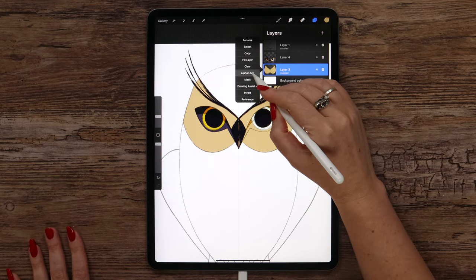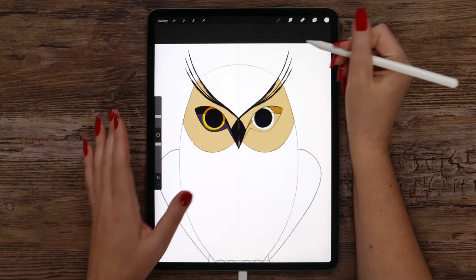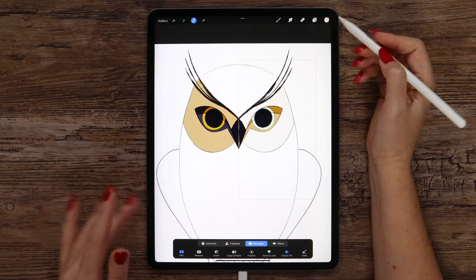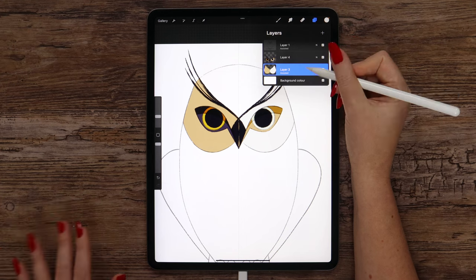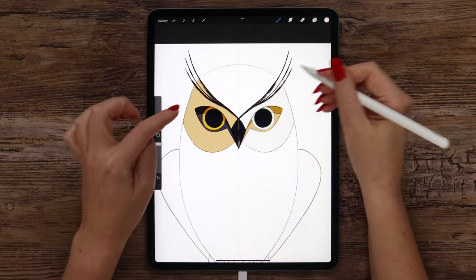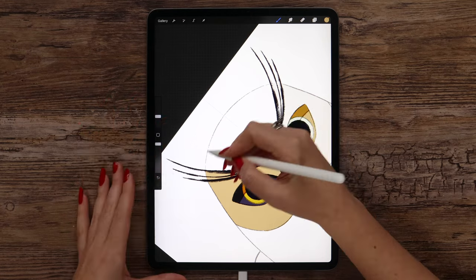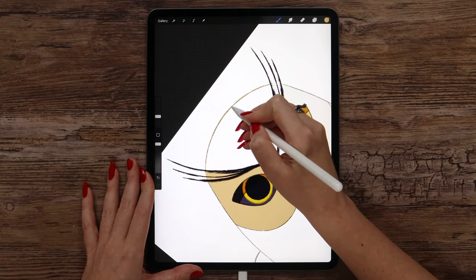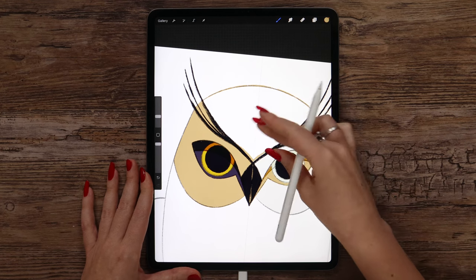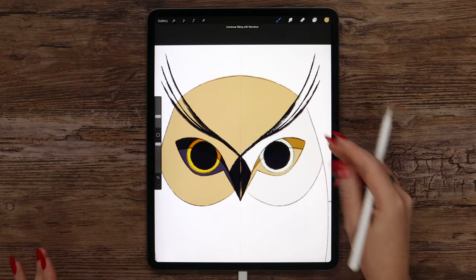Now we can alpha lock the layer to change it on the side. I'm going to use color number 1 here — outline a rectangle on the right, try to match it with the grid, and it will be filled. Now we can create one more layer, drag it underneath, and get it assisted. Let's finish drawing the head on top by tapping and holding to go back to the previous color and drawing these arcs, matching and connecting under the eyebrow. Make sure there are no gaps, and now we can fill it as well.